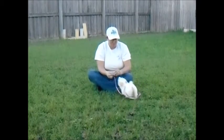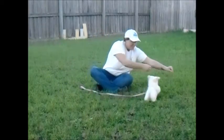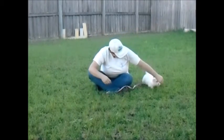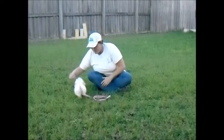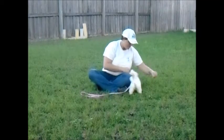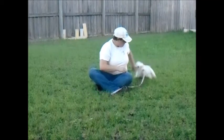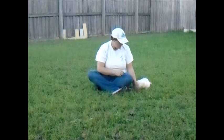Go over there. No, no. Come. Good girl. Come. Right here. This one. Heel. Sit. Down. Good girl.